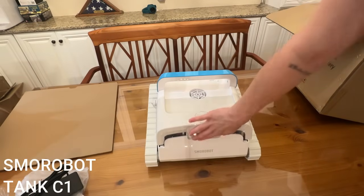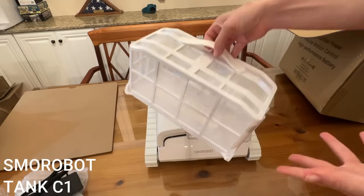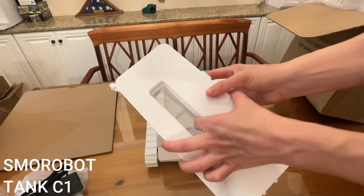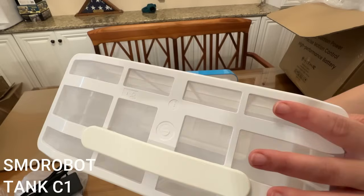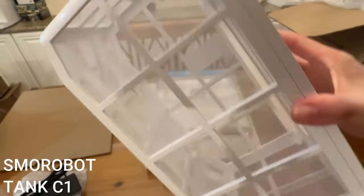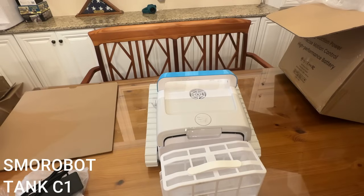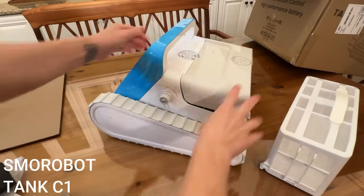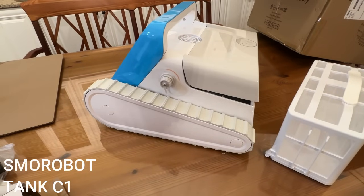Press and open right here to access the filter — it's a really cool filter basket you can remove to clean, just rinse it out with a hose. Not only is it super large so it can hold lots of leaves, dirt, and debris, but check out how fine the mesh is — it's going to catch even tiny things like skin cells and sand. Overall, Smorobot is a fantastic brand and some of the best pool cleaners out there — crazy powerful. This is literally a tank that cleans your swimming pool, and that is pretty fantastic.